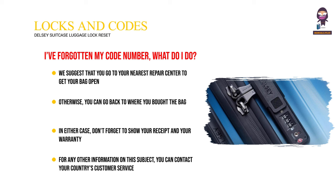For any other information on this subject, you can contact your country's customer service directly using our contact form.